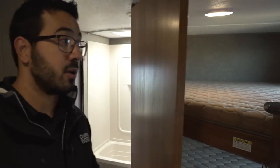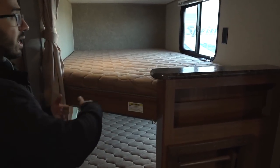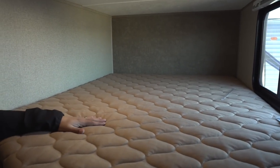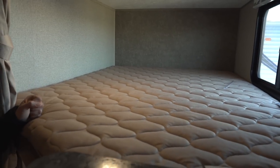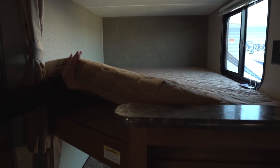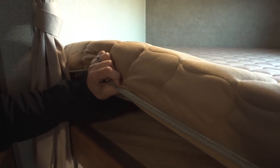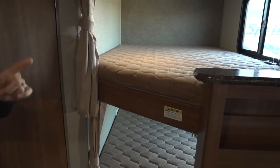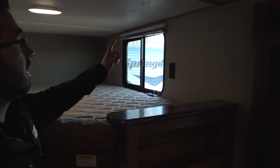Back out here are your bunks — in the industry we call this a double over double bunk, meaning they are double-wide. That's great because older children are still comfortable sleeping here, or you can put two younger children to a bed. There's a 300-pound weight capacity, which is excellent, and the mattresses are noticeably thick — a lot of manufacturers use mattresses about half this thickness, so your kids will be comfortable.